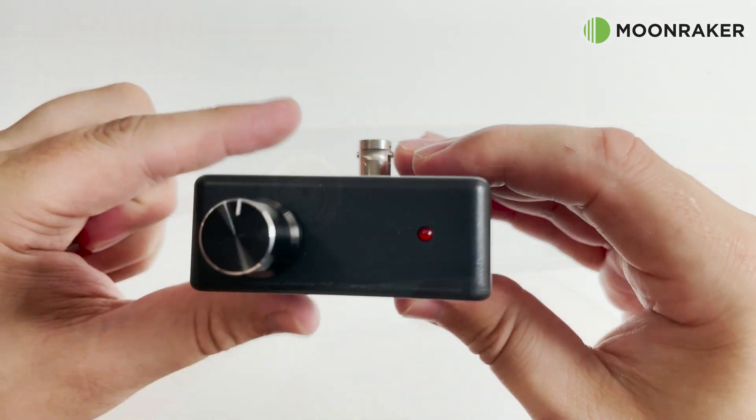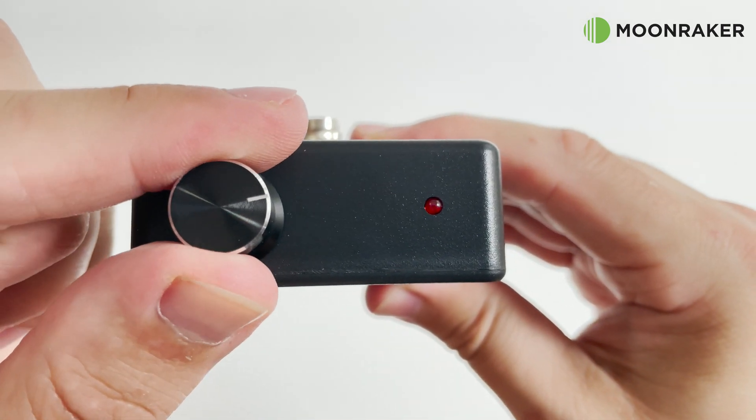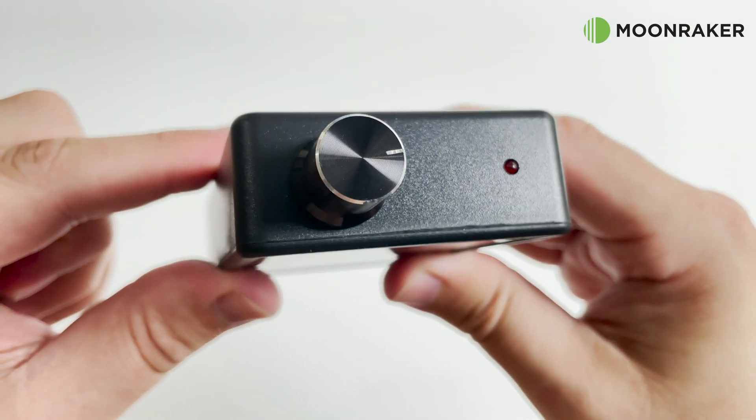The other end of the base unit features the rotary on/off and gain control, along with a red LED which indicates when the base unit has power.